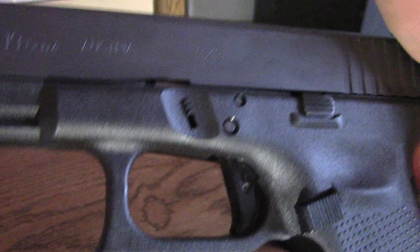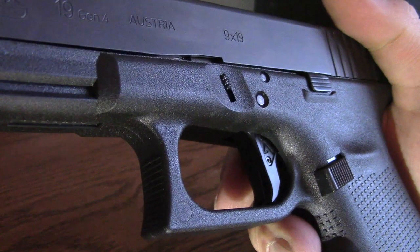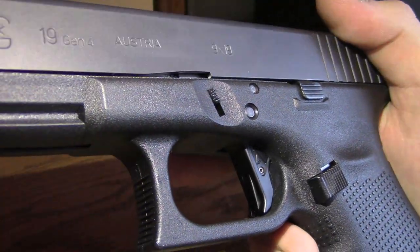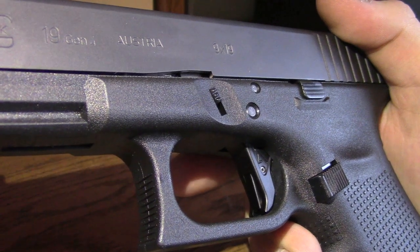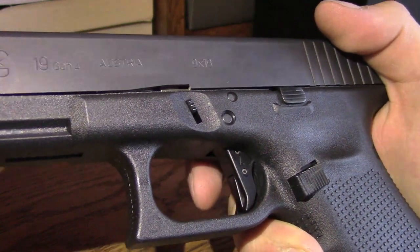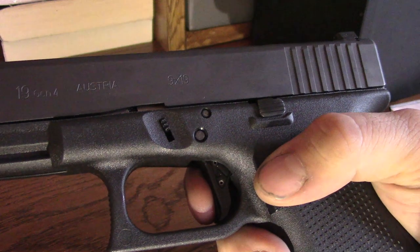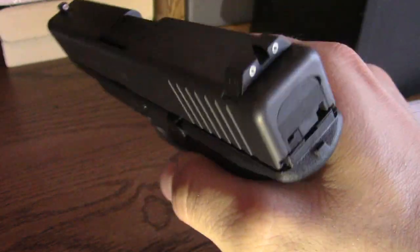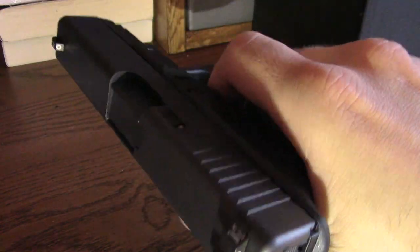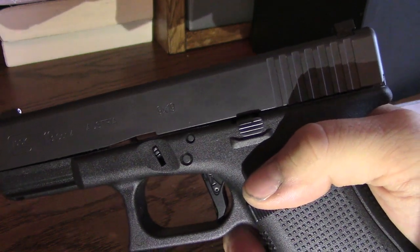I would highly recommend it. It comes with a flat face trigger, and what a flat face trigger does is help you have an even pull across the entire face of the trigger, instead of the stock Glock trigger which is rounded on the side — that kind of promotes pulling on the side, which makes you twist the gun. The flat face promotes a straight back pull. It comes with polished factory Glock internals — highly recommend it.